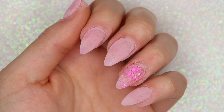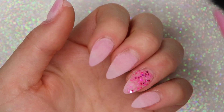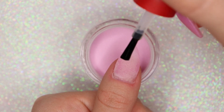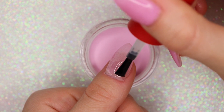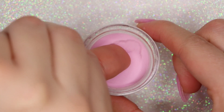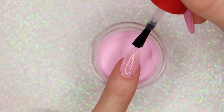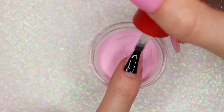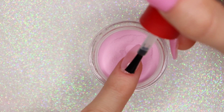Now that we have our first layer of color on and it's completely dry, I'm going to take a brush and dust away all the excess powder before going on to our second layer. To build our colors up a little bit more I'm doing a second layer — taking my base coat and applying it a hairline away from my cuticle area, carefully laying my nail flat into the powder, and repeating that step until I get to my ring finger where I'll switch to the glitter shade.